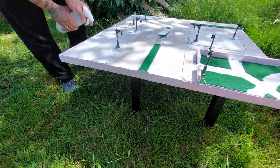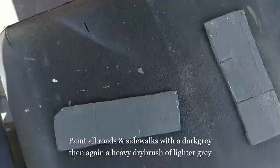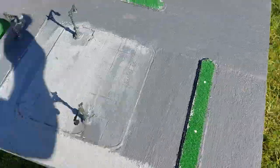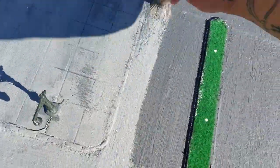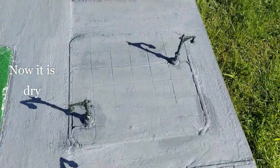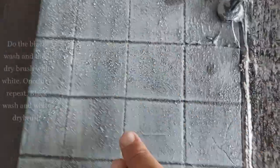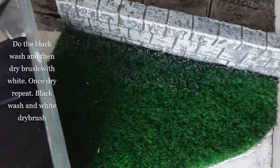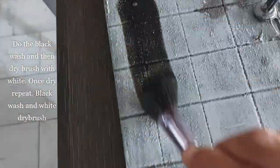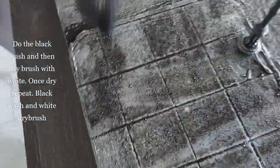Now I paint all the roads and sidewalk with a dark gray, then give it a heavy dry brush — basically an over-brush — with a lighter gray. Once dry I do a black wash, then dry brush with white paint, and once that's completely dry, repeat the entire process: black wash and then a white dry brush.